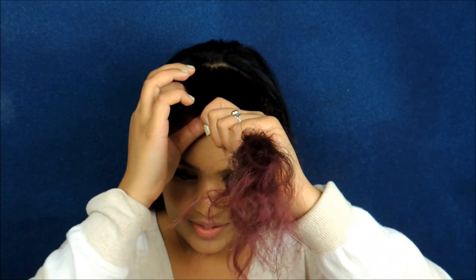I consider these kind of my bangs — long bangs. What I do with the bang part, the front, is straighten it by levels. I start in the back, separate that section, and work my way forward.